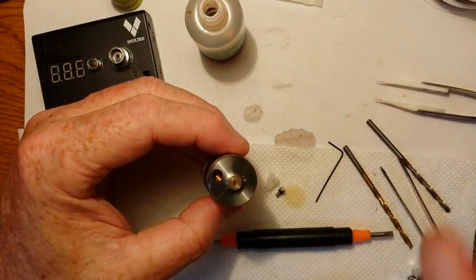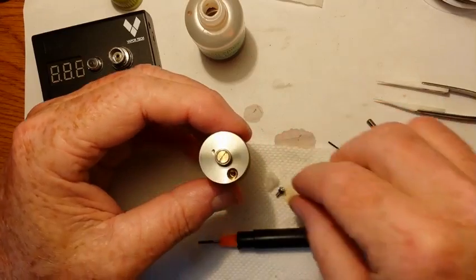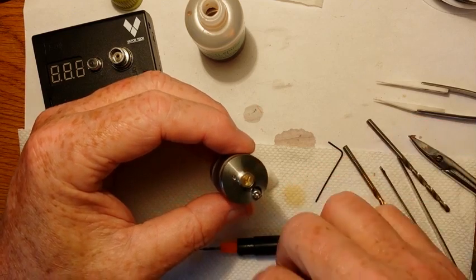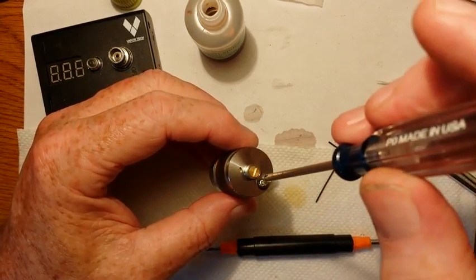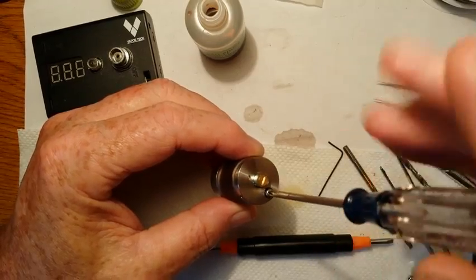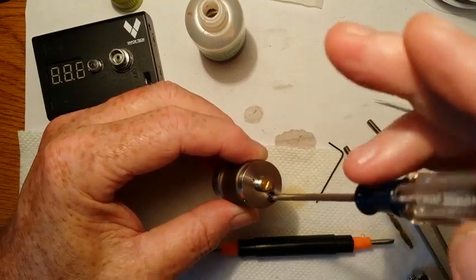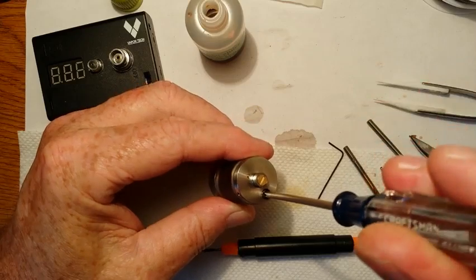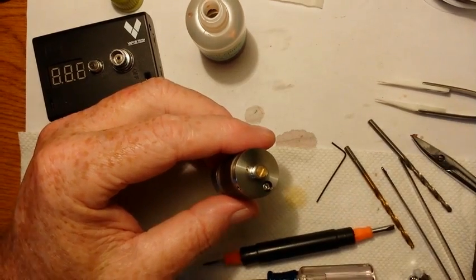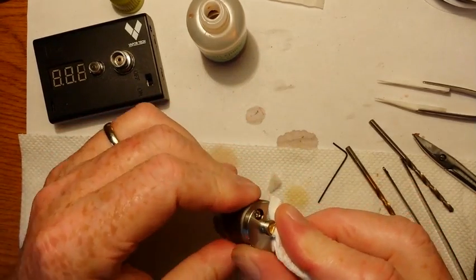I didn't measure it out, but I think it's approximately four milliliters that the atomizer will hold. Now I'll put my set screw — my fill hole plug screw — in, and take a little tissue paper towel and clean that off.